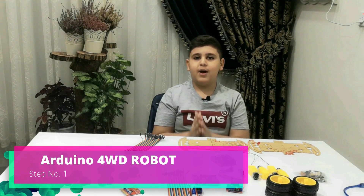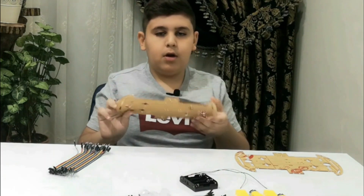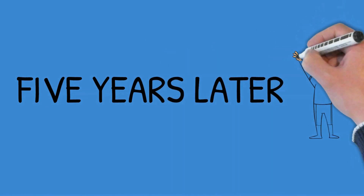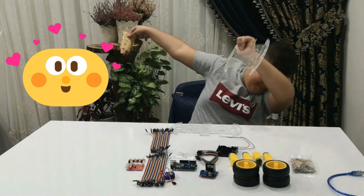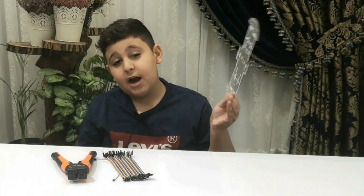We're gonna be assembling an Arduino four-wheel drive robot. Let's get right into step number one — we're gonna be unpeeling this. Okay, step number one took five years to unpeel. Now on to step number two.